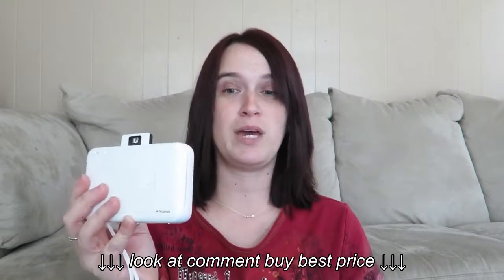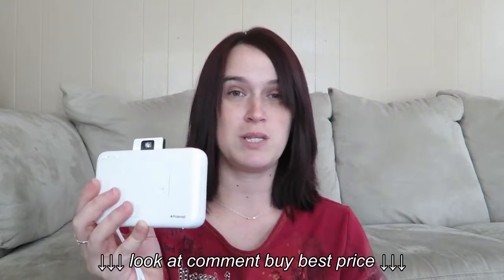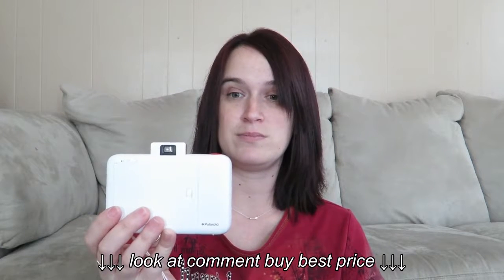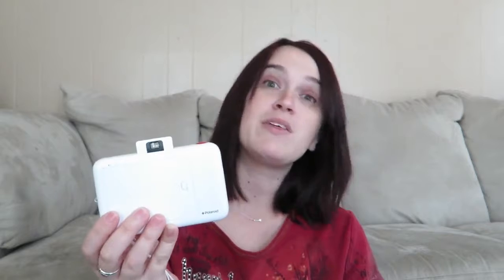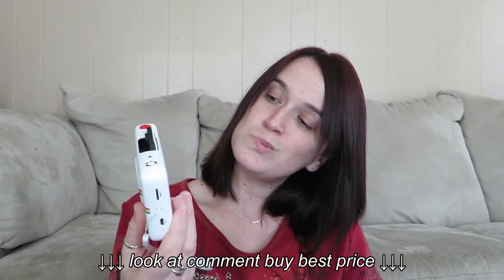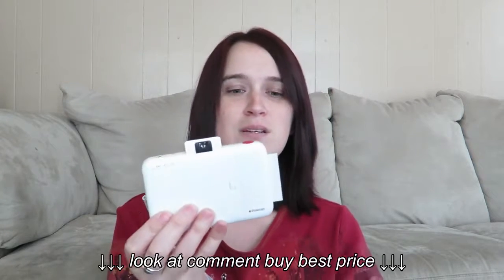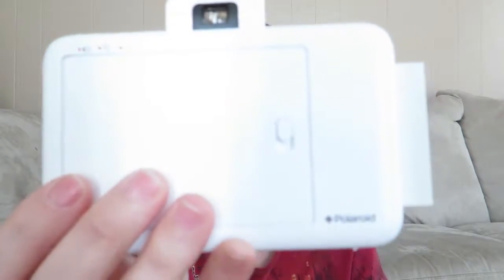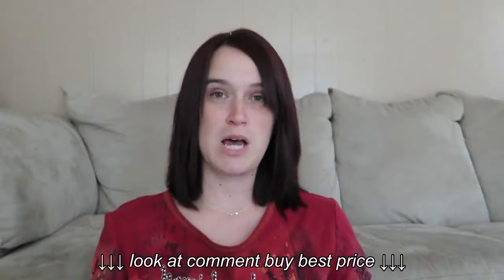This is real time by the way — this video hasn't been trimmed or anything. Wow, oh, I think it's getting ready to come out. It got jammed. Are you serious? Look at this — my paper got stuck. This is real time, people.